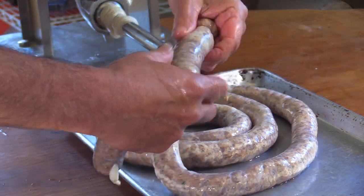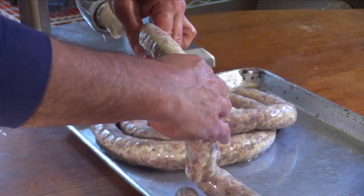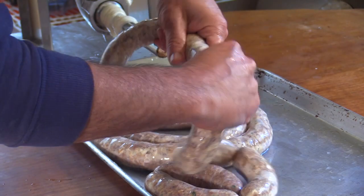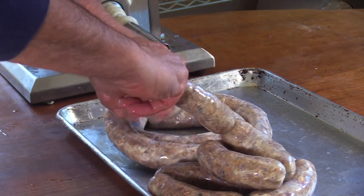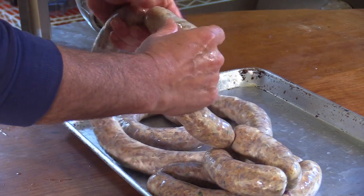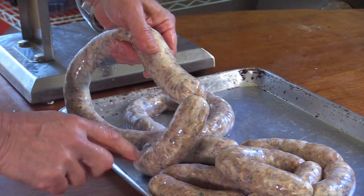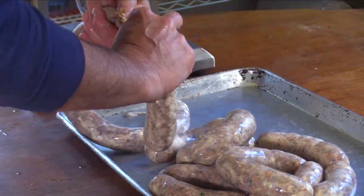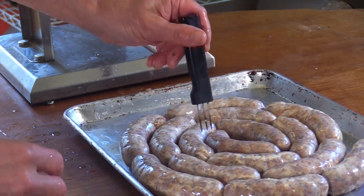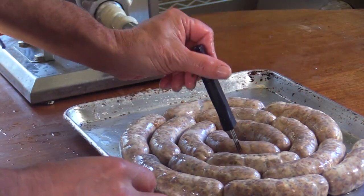I'm a one-direction linker. A lot of people will pinch and go towards you, then pinch the next one away from you — I just like to skip them. If you want to be more professional, you can put a mark on your tray and make sure every sausage is pretty close to the same size. You can also link them individually as they come off the horn — it's slower, but it ensures more uniform sausages, or at least increases your odds.